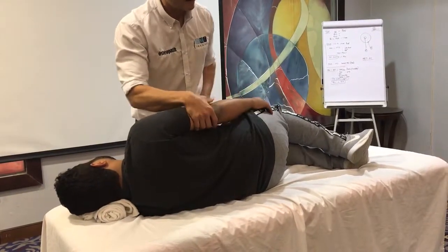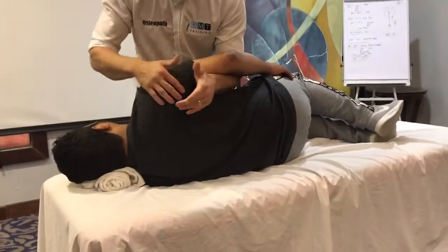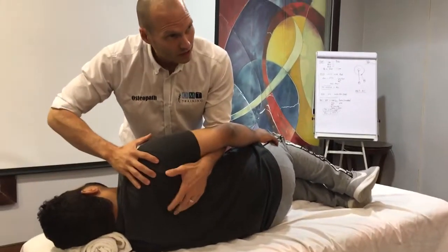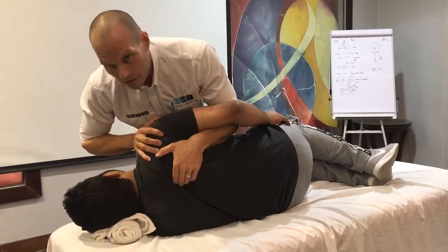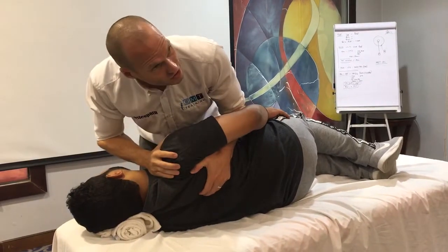Place one hand over and just let it relax. I can come underneath. From here I'm going to take hold of the shoulder, just going to push the shoulder down, find the medial border and then push the shoulder back.